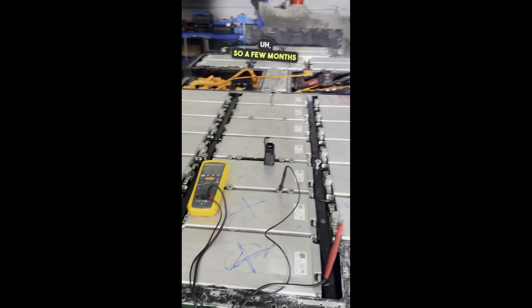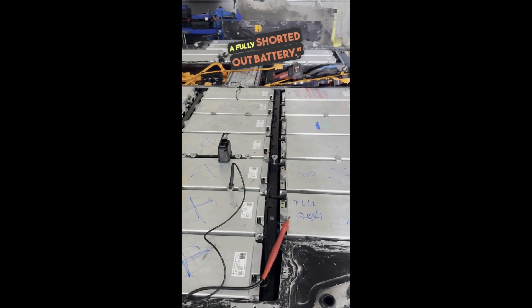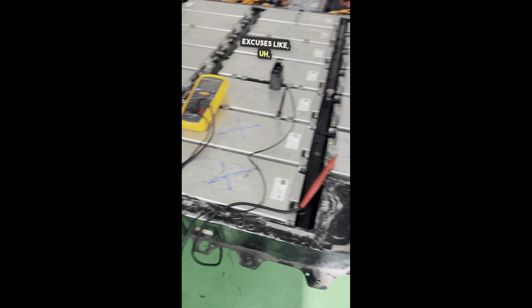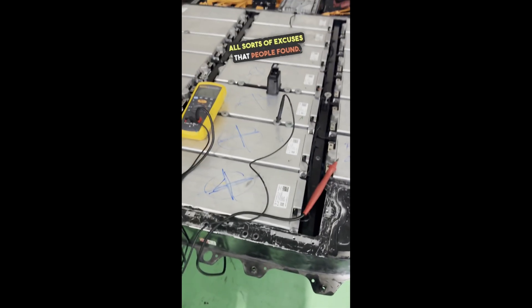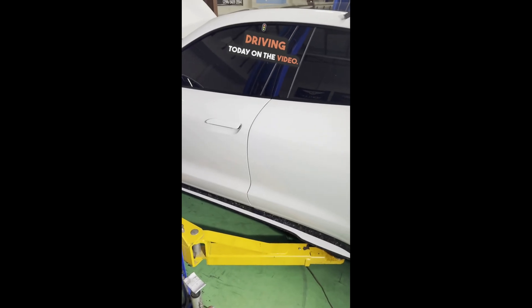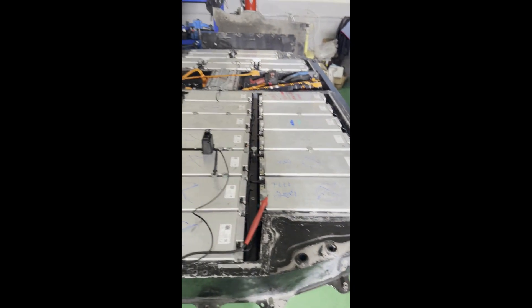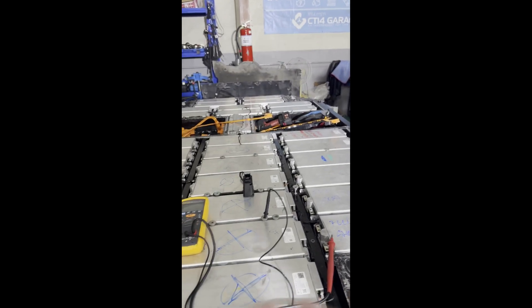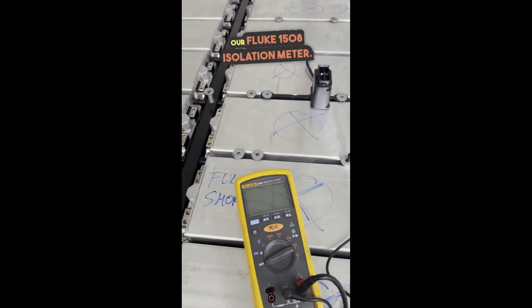A few months ago I made a post both in the Rennlist and Taycan forum titled "Taycan lets you drive with a fully faulted battery." Many people didn't believe it at all — they found excuses like "you're lying" or "you're causing this problem because the cars are grey imports so they don't have warranty." But the matter of fact is that you've all seen this car driving today on the video. And now we've got the battery here. You've seen how we disassembled it — there's no trickery. We've not been replacing modules.